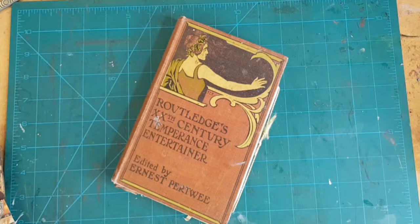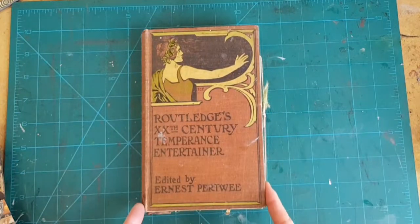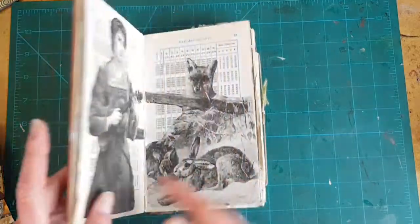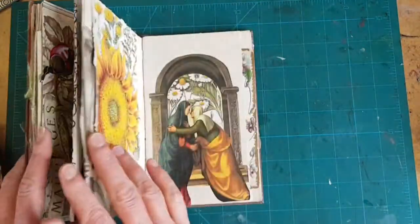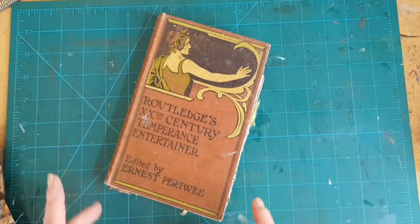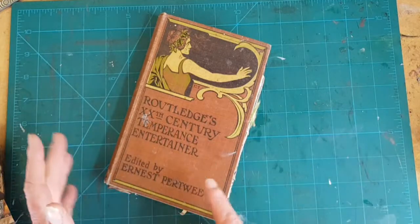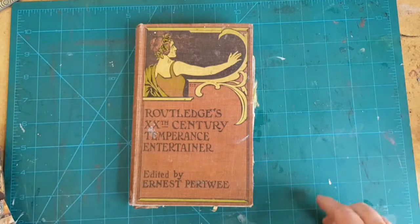Hi, I'm Kelly at Book and Paper Arts, and today I want to take a look at the new altered book that I'm working on. I thought it might be a good opportunity to show and tell, talk about what goes into building up the layers on a page, turning static elements into a layout with a story or something like that.